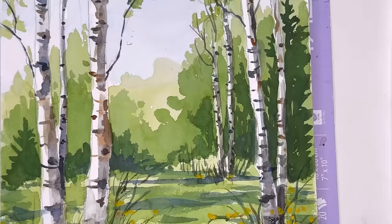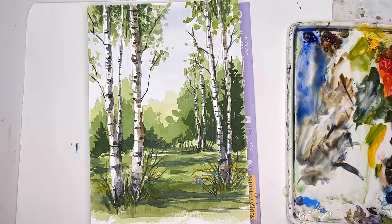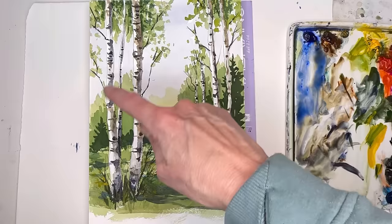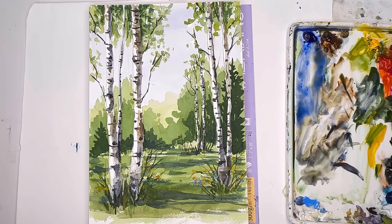Are you in the mood for a very spring-like tree tutorial? I have a lovely birch tree one for you today. You can draw as many birch trees as you like in different ways — I'm just showing you the ones I drew and how I paint the whole background and scene. Patreon members get the traceable that goes with this, but you guys can draw your own trees. Without further ado, let's get painting spring birch trees.